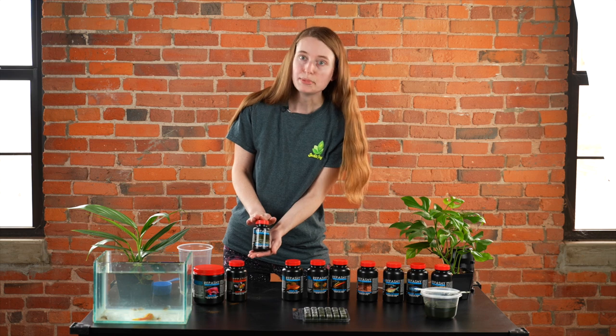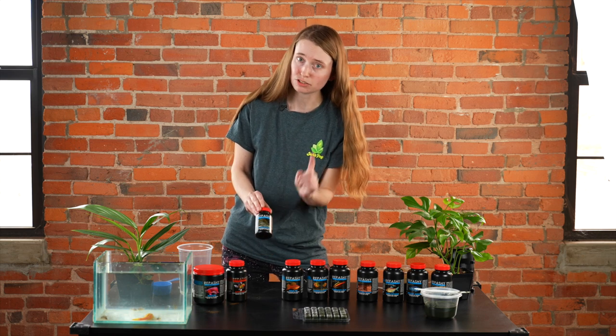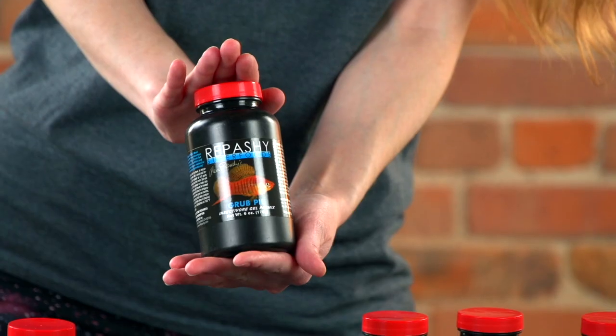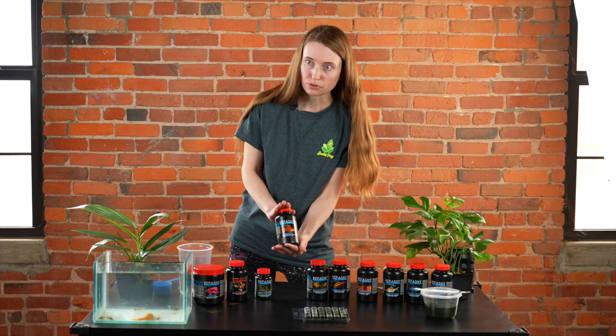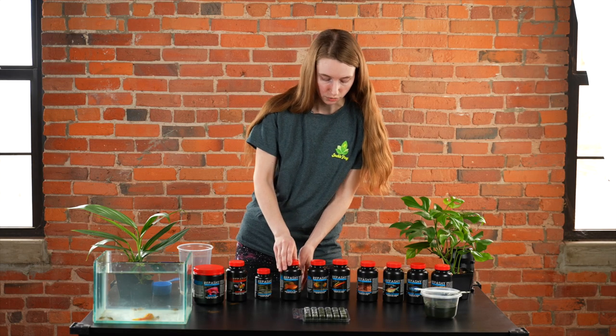Bottom Scratcher is great for a lot of meat-eating plecos — as pictured here, many fancy plecos actually do not eat algae. For other insectivores, Rub Pie is a great choice. This is great for carnivorous-type fish and has a nice liver on the package. A lot of your platys, swordtails, and similar fish are actually insectivores.